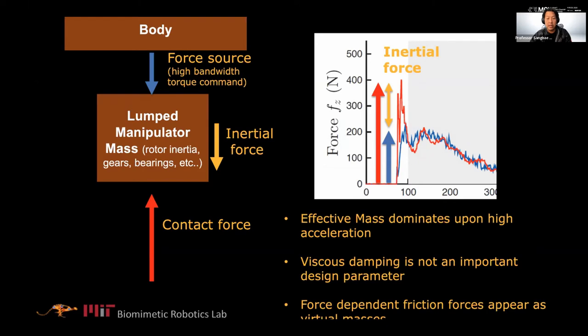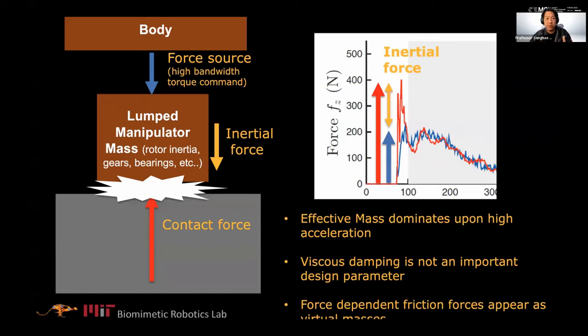If you try to generate some force, you have to deal with this intermediate inertia that connects your body to the ground. If you try to command a certain force and hit something hard, you see a discrepancy — the red is the real force and the blue is what we're commanding. The difference is basically the inertia force. The rotor inertia is 90–95% of the total inertia compared to the linkage. We typically have a lot of gearboxes, and gearbox friction is torque-dependent, acting as another inertia — worst case for high-bandwidth contact.